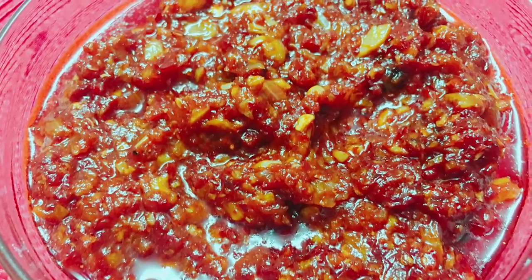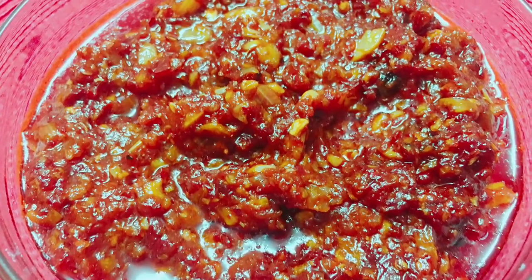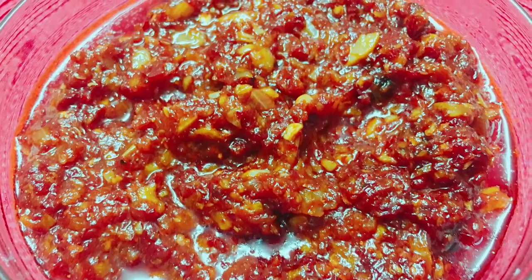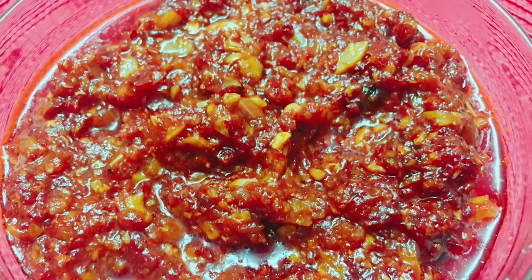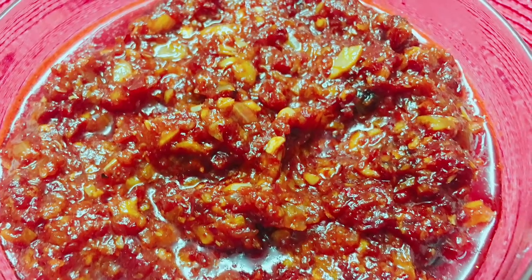Hello friends, welcome to Shifa's Rasoi! Today I've got a Schezwan sauce recipe for you, and this can be used as a dip as well as for making Schezwan rice.